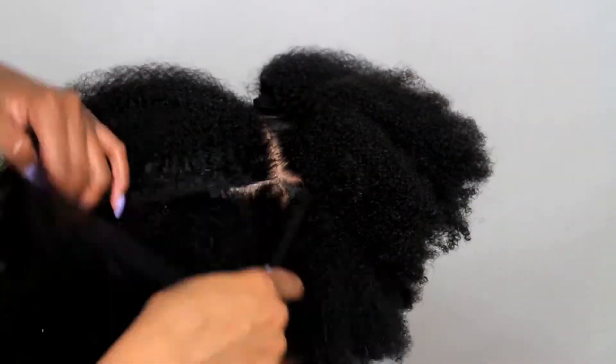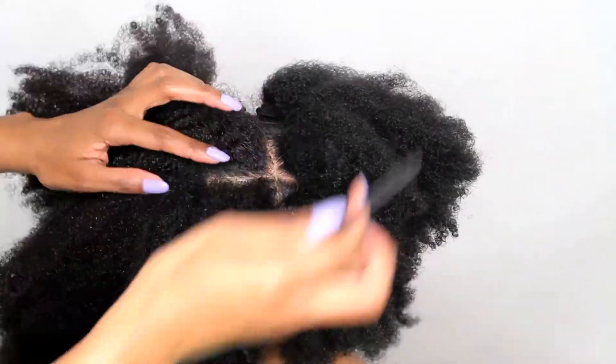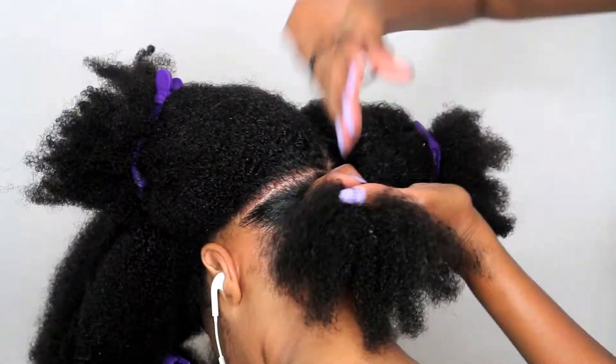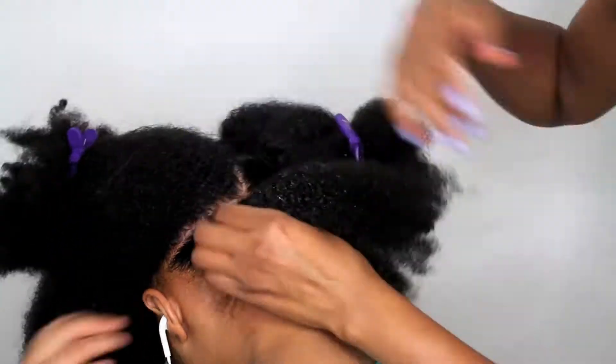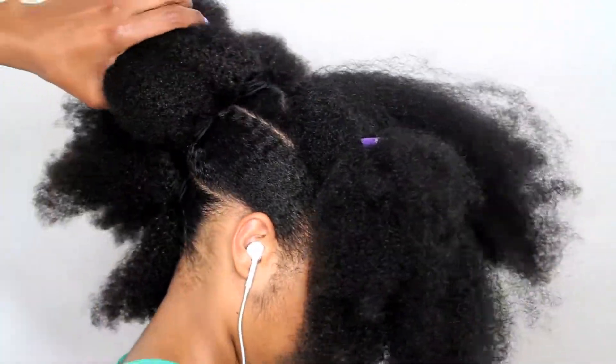Now I'm going to repeat the same steps to the other side. I'm just going to extend the part that we already made to repeat the steps that we just did. Now I'm going to show you how both sides look so far.